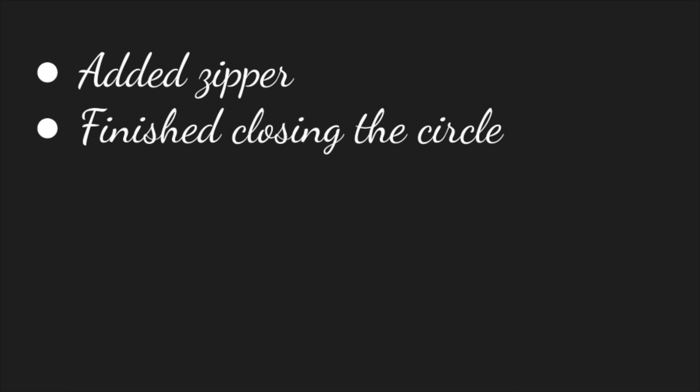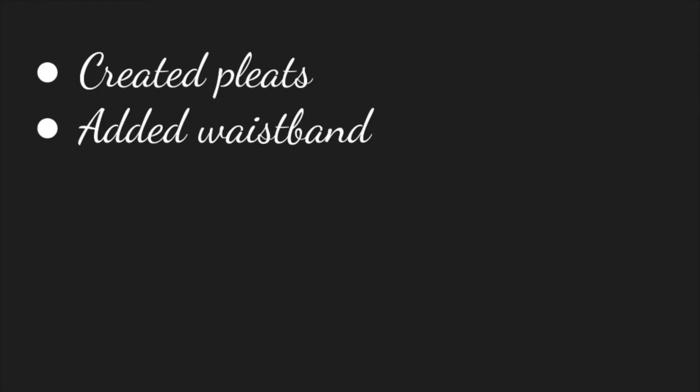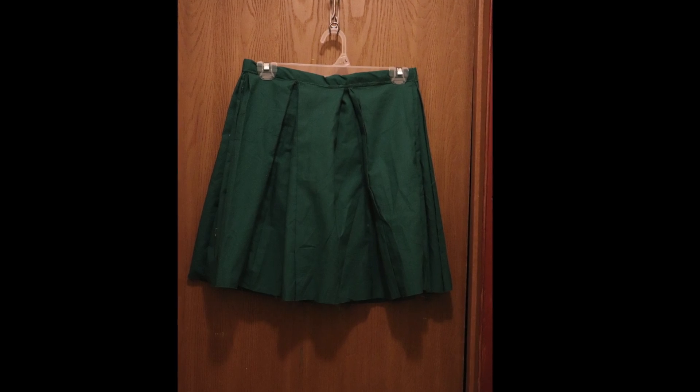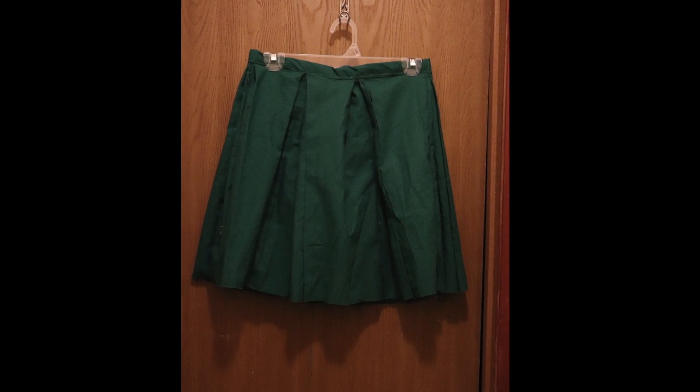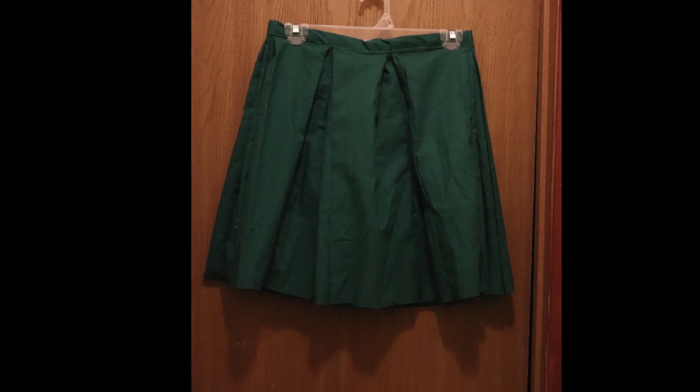First of all, I added the zipper into the skirt, which was really interesting because most other patterns I have done do not have you do the zipper first. Then I finished closing the circle into the basic tube shape that would become the skirt. When you first take a look at it, it's very wide and doesn't look much like a skirt — it just looks like a bunch of fabric. But then I added the pleats and the waistband, and then boom, it became a skirt. The skirt was a lot easier to make than the shirt because it had a lot less little details that had to go into it.